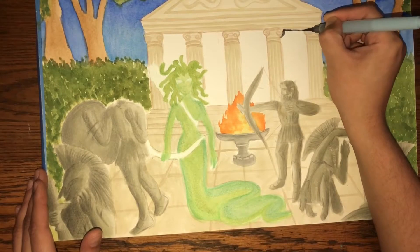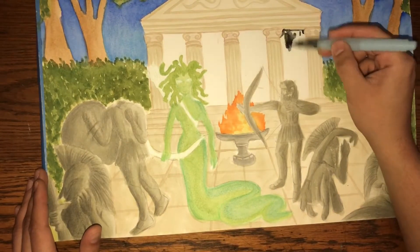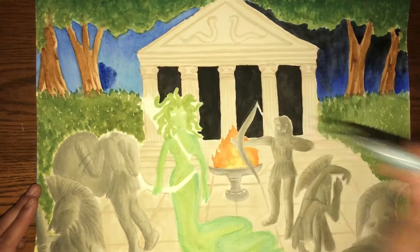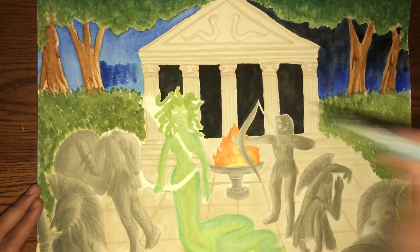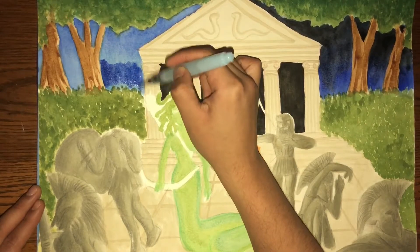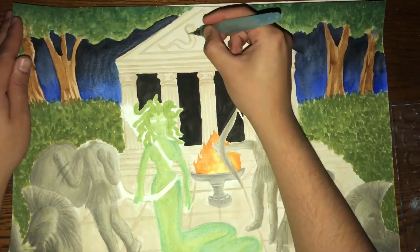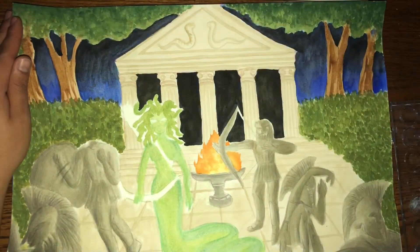Next I'm going to darken up the inside portion of Medusa's temple — this would be kind of like the entrance to her lair, if you will. Then I'm going to go back in and darken up the background as well as the temple itself.